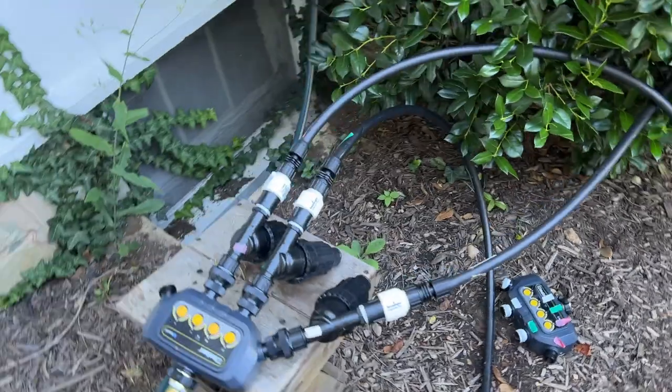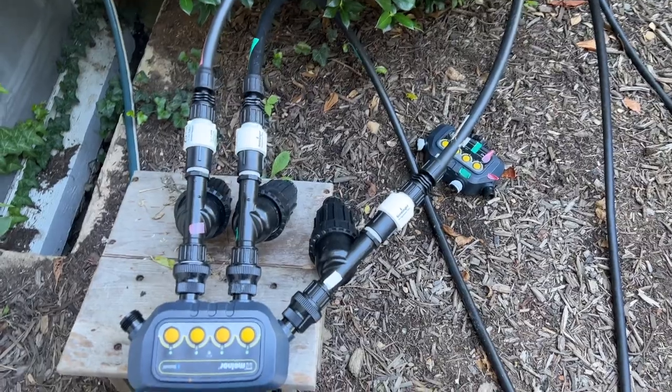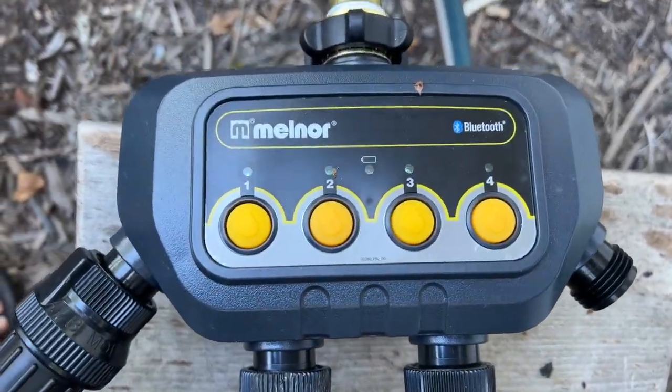I installed the drip irrigation system here in the front yard — three zones. In early summer I did this job, and I had been using the Melnor Bluetooth 4-zone automatic timer. I had high hopes for that because I love the idea that I could sit on my living room couch just inside the window, bring up the timer on my phone through their app, and manage the timings of the watering timer — turn it off when we've had rain, turn it back on, make it go longer — based on what I thought it needed, all from inside the house.